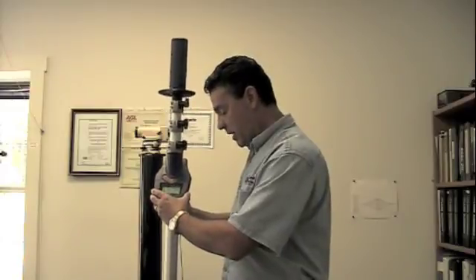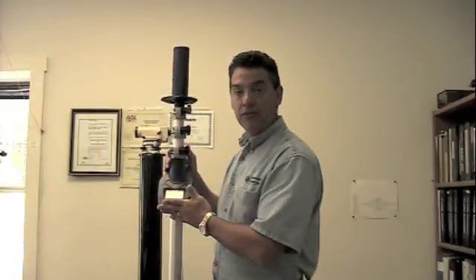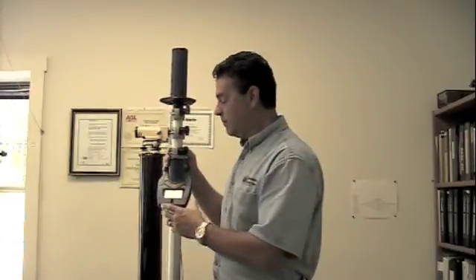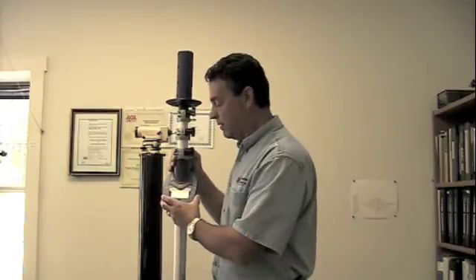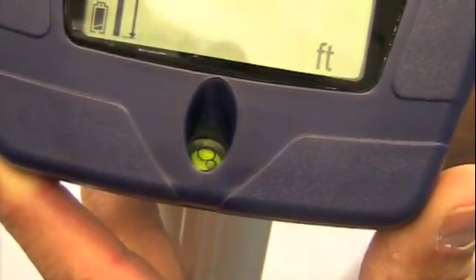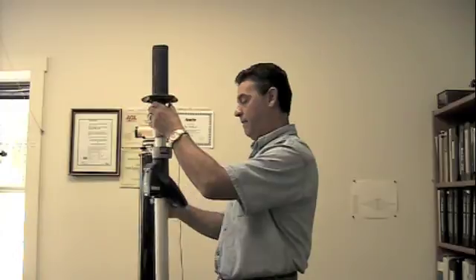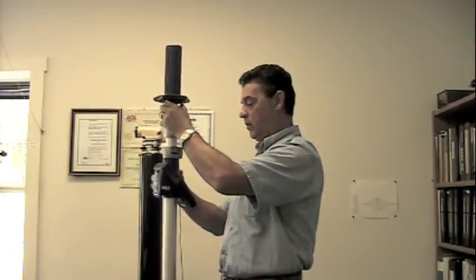As far as keeping the grade rod level, it comes built with a bullseye vial for accuracy, so every shot you take is consistent. No matter if you've put a new person on the grade rod, it's simple enough for them to hold the unit nice and level so that each time they take a shot, they'll have a consistent reading.